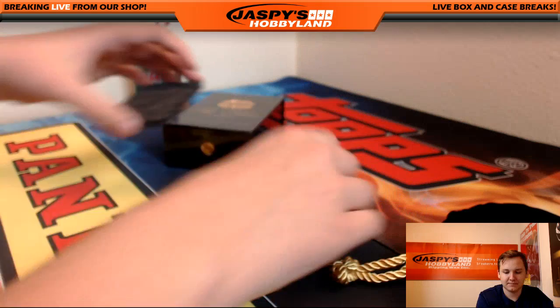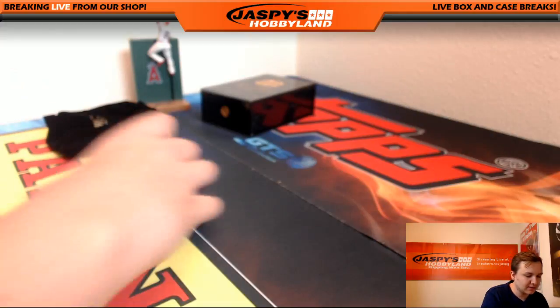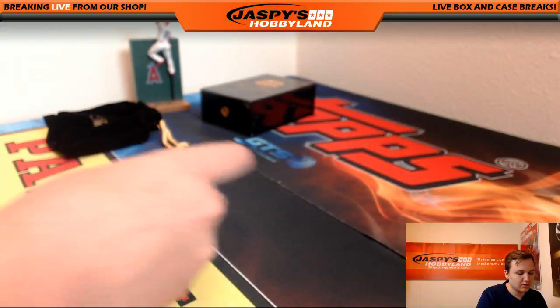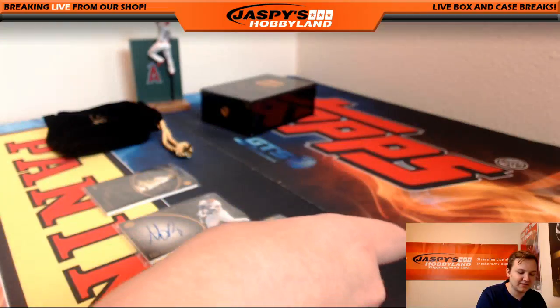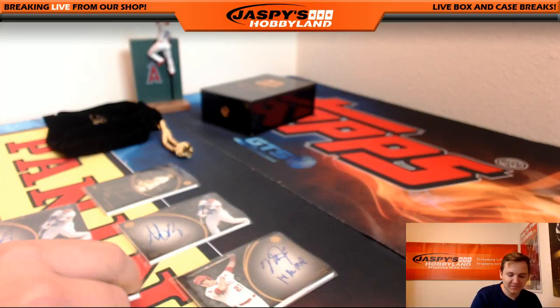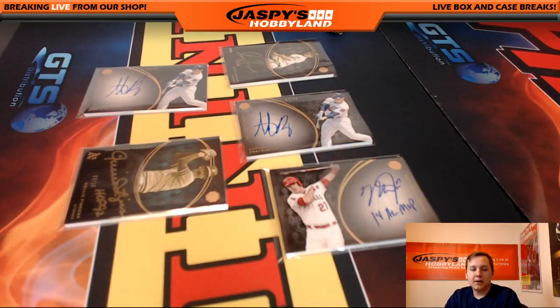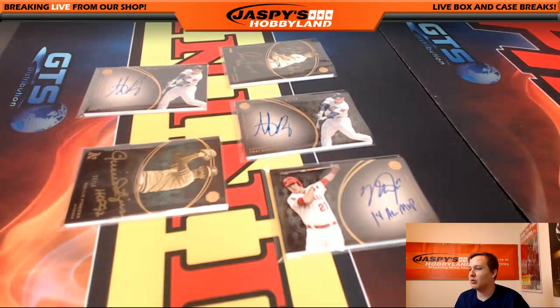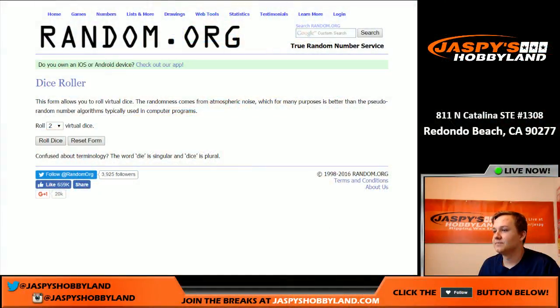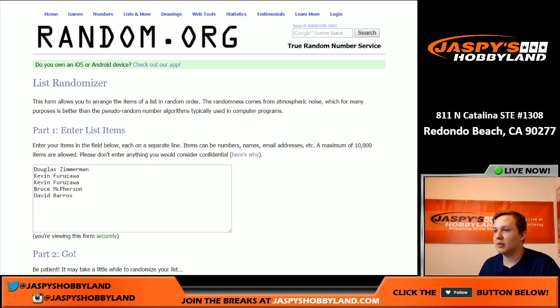I'll cinch up the bag — someone will get the bag. I'll lay out all the hits. Who's gonna get the Trout? You'd rather have the Trout than the bag. We'll pause the video and let me get the randomizer set up. Here we go, good luck everybody — Random Hit Number One of Topps Mint Baseball. Whoever comes in the number one spot will get the Mint bag, the Crown Royal bag. We're gonna roll the dice nine times on the randomizer.